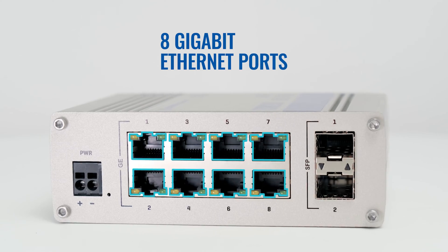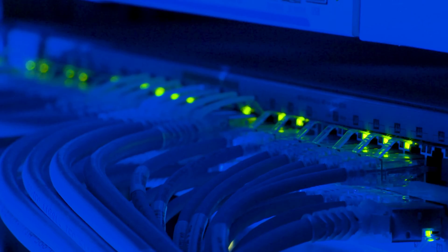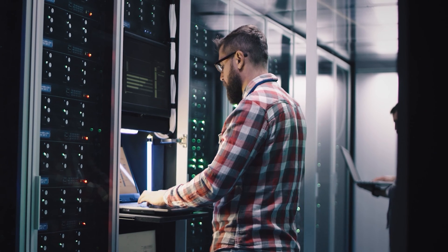Featuring 8 Gigabit Ethernet interfaces and two SFP ports for long-range fiber-optic communication, it connects your devices with stable internet of up to 1 Gigabit per second and enhances your network's reach.